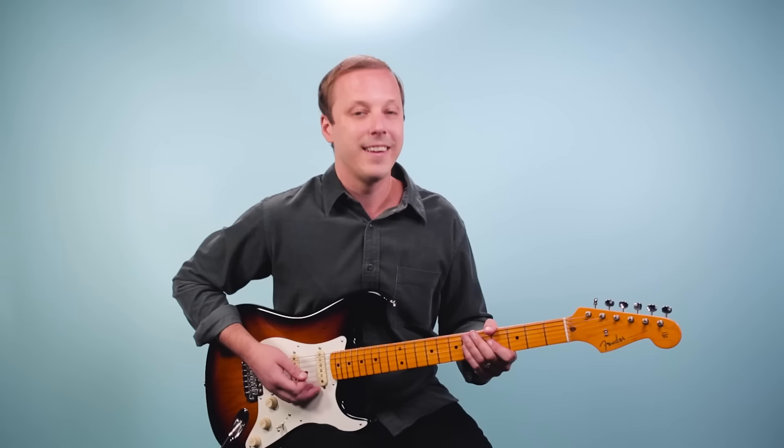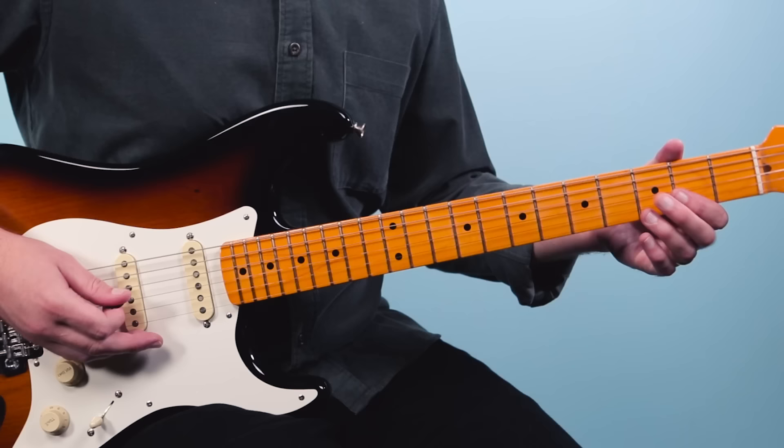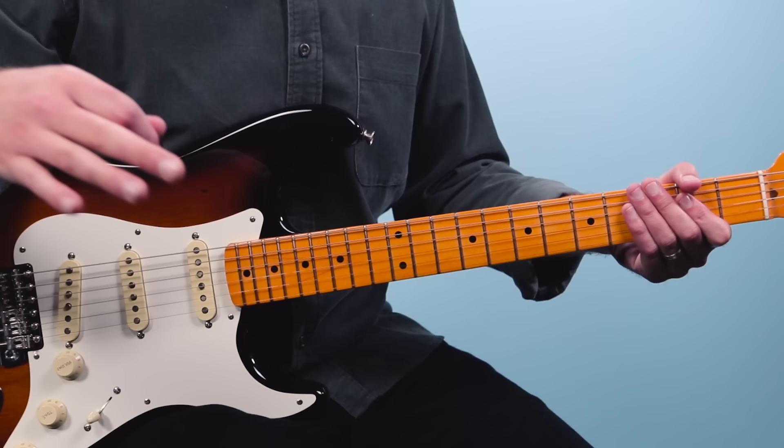Now I'm going to put both of those riffs together. Then it goes back and we do the first riff again. Then the last time we go into a simpler riff — we sort of wind it down here because we're going into the verse.